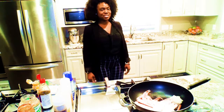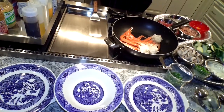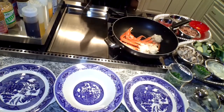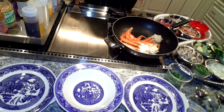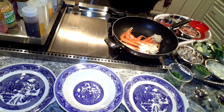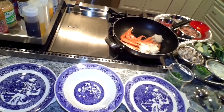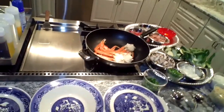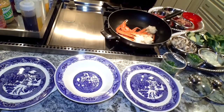Alright guys, we're back. First thing, we have our grill right here heating up. These crab legs we're going to cook closer to the end because crab legs don't take a lot of time. Once we're done with our chicken, we're going to put our crab legs on there. There's occasion seasoning — that right there is my seafood seasoning.